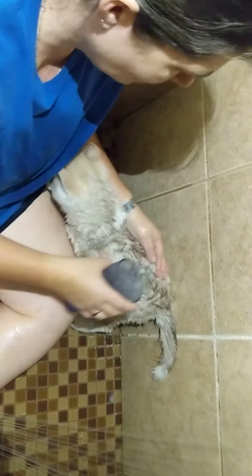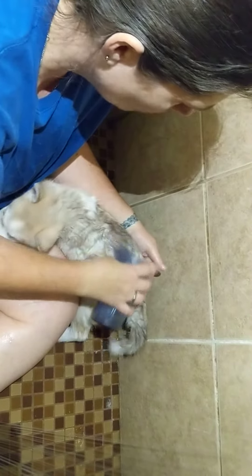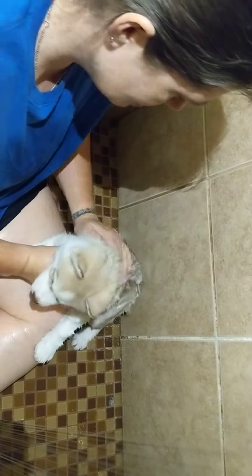Are you hiding? Are you hiding from the water? It's okay, you're going to get wet. You're going to get soapy. I'm going to get wet and soapy just like you.